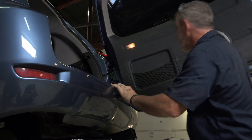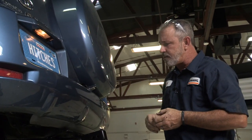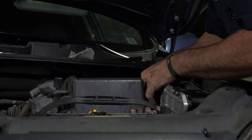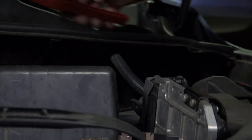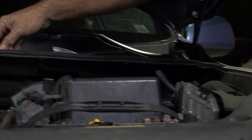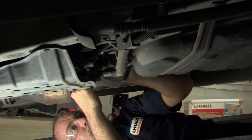Now that we know everything's working, we'll go ahead and clean it all up and zip-tie it to the body and to wire harnesses. Now that I've got all the zip ties set, I'm going to go ahead and cut some of the excess wire off from the zip tie itself. Then I'll go ahead and go underneath and zip-tie under there. Don't be shy with the zip ties — use as many as possible. The more the better.